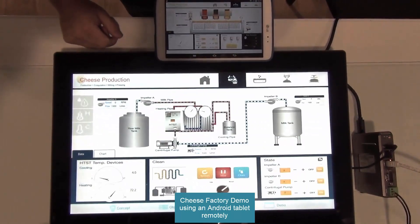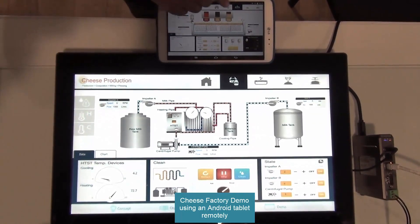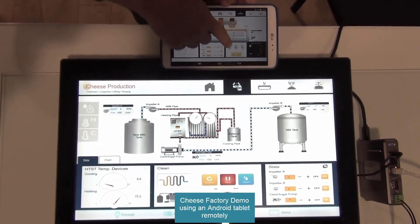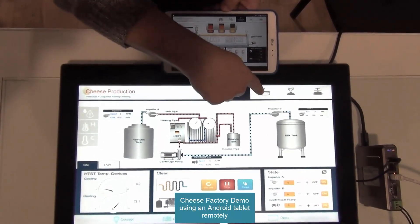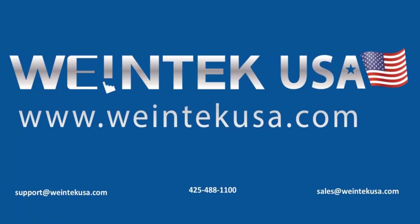I can be on a different page doing something completely different as the operator. And if I have a tablet, I can actually turn it on here and then go back to that page, and you'll see that they mirror each other. Thank you for watching. For more information, please visit us at WintechUSA.com.